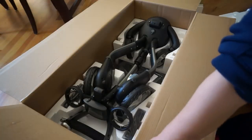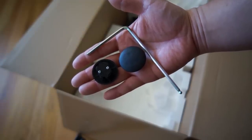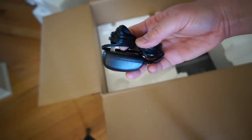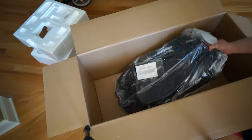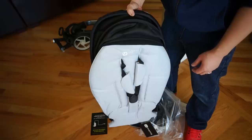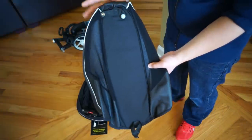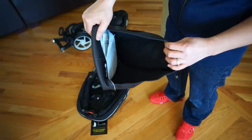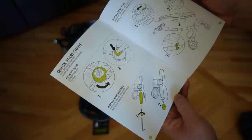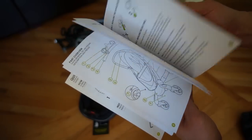One of the things I love about the 4moms product is that the packaging and the box is very nice. Inside you'll find the handlebar caps, the allen tool for putting it together, and the AC power adapter — because you will have to charge this thing about every two weeks. The last thing in the box is the seat, which comes pre-assembled just like the frame. You also get the storage bag, a product registration card, and a quick start guide.